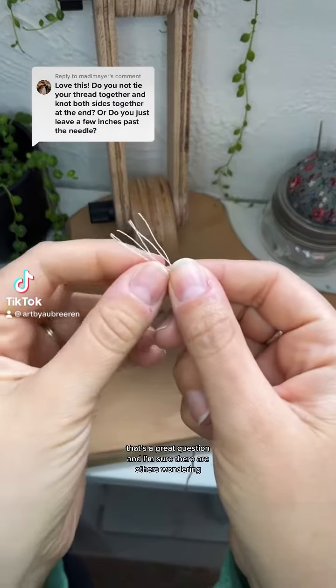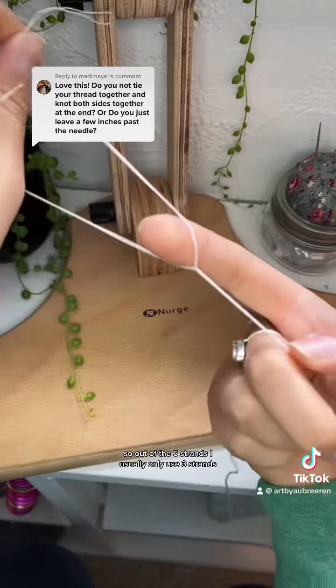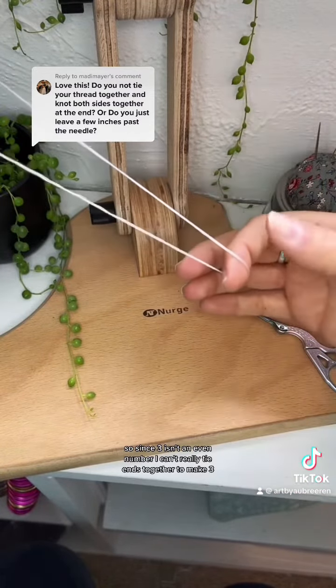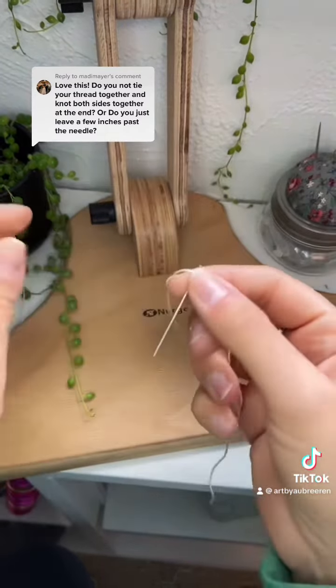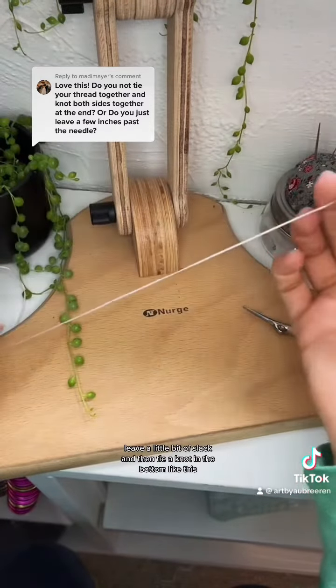That's a great question and I'm sure there are others wondering. So out of the six strands I usually only use three strands. Since three isn't an even number I can't really tie ends together to make three, so I separate my threads like that and then I usually thread my needle, leave a little bit of slack, and then tie a knot in the bottom like this.